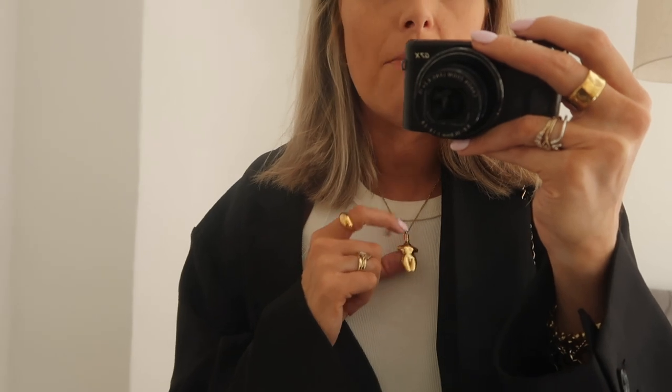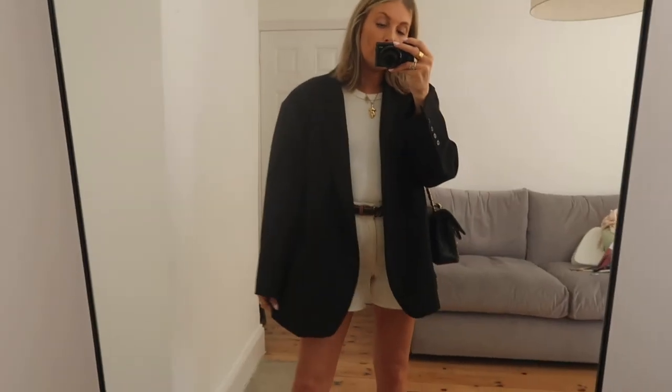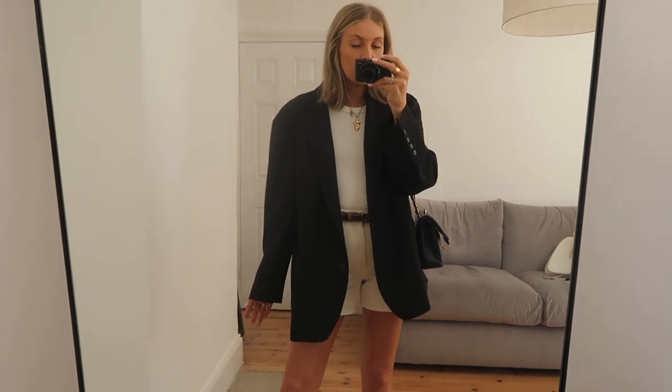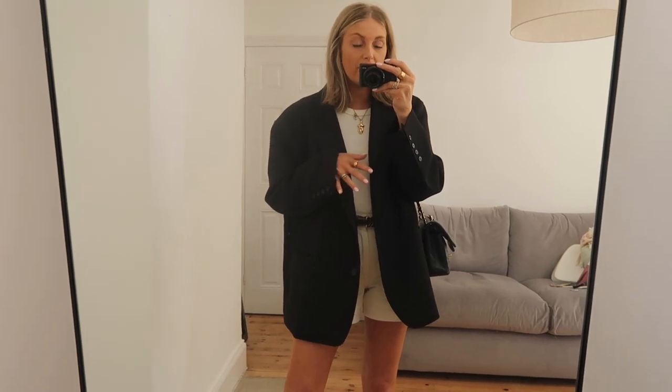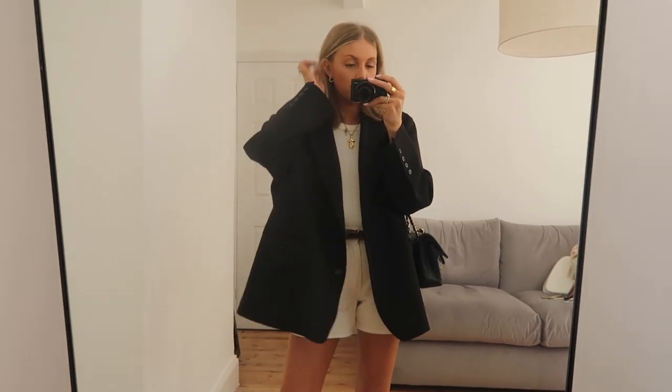I've got this gold necklace on - this is one of my faves. I'm trying to rotate my jewellery more, I get into a habit of wearing the same ones. I wore this on my wedding day actually - it's just a beautiful necklace from Chloe, it's really old but I feel like they have it quite often. Then I've got my Frankie Shop blazer. I have a code for Farfetch at the moment and this is on Farfetch, so I'll link it so you can use my code for added discount.